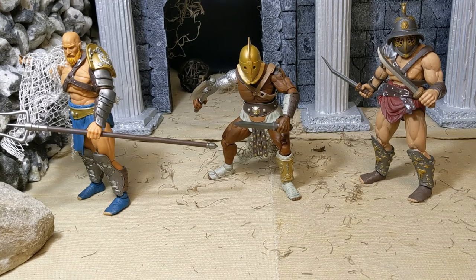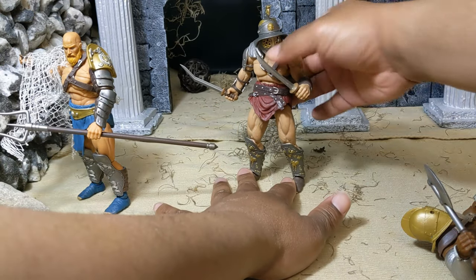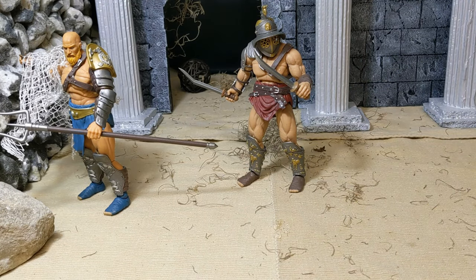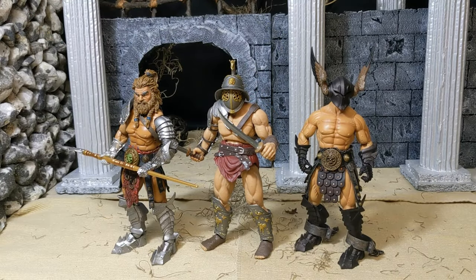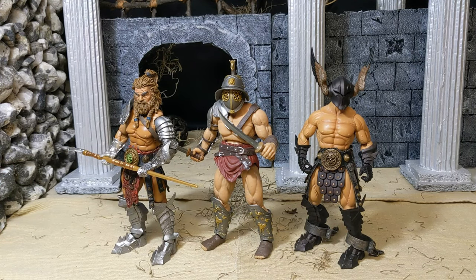I'm going to use The Reaper here for a few size comparisons so you can get an idea of how he stacks up with Mythic Legions and then I'll throw in some other lines too. Here he is with Atlas the Conqueror — we have a Barbarian Builder next to him. He's about the same height as a 1.0 body and pretty much the same girth. The Fight for Glory guy's shoulders are a little bit wider, but as far as the legs go it's very close. These will scale very well with Mythic Legions.